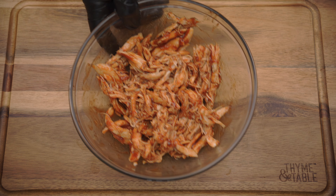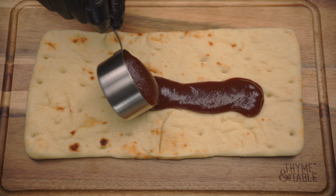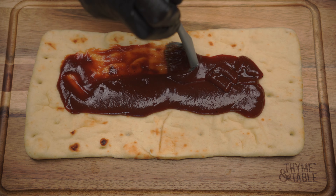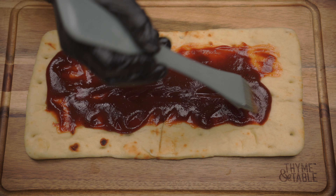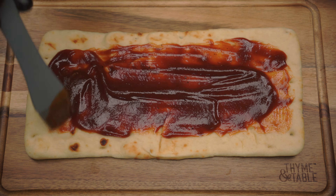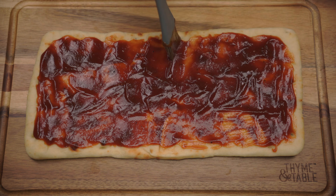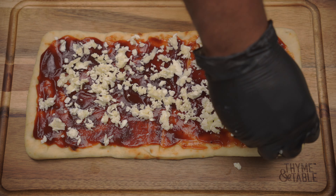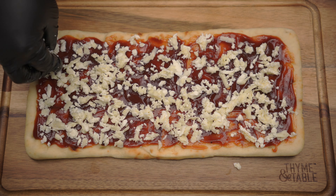Now we're ready to build our pizza. Add a half cup of barbecue sauce to the flatbread and spread evenly. Top with cheese, red onion, chicken, green onion, more cheese, and parsley.